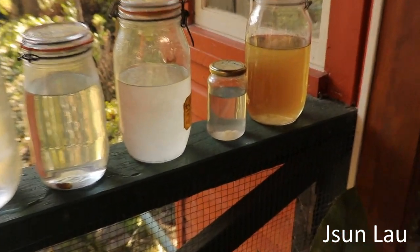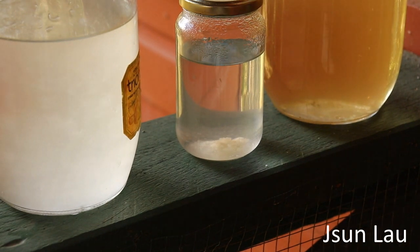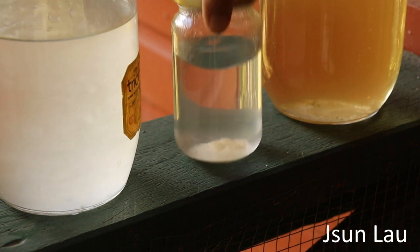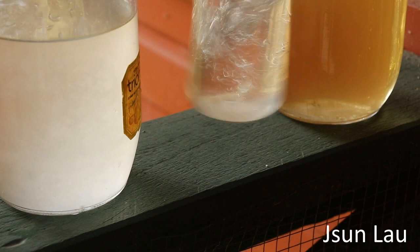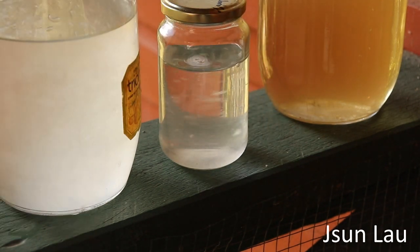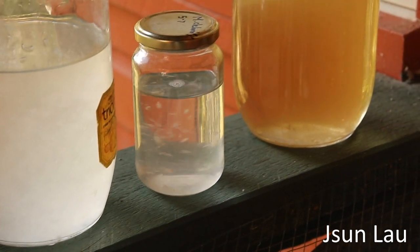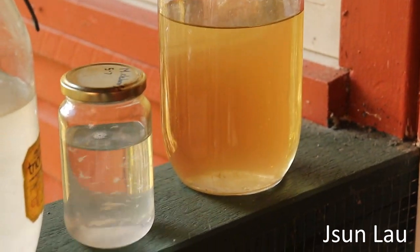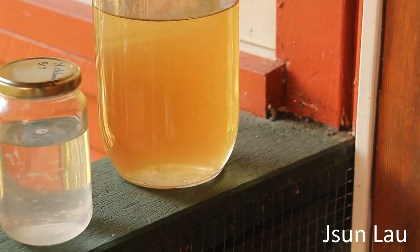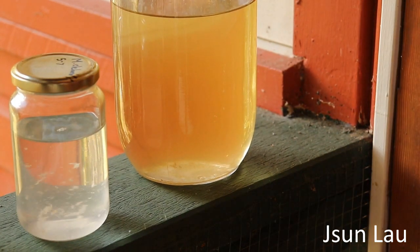The little jar there is a native parasol mushroom — a little Lepiota from spore. The spore has germinated and there's a little bit of mycelium. And this one is about a week old, grown from a piece of dried porcini.